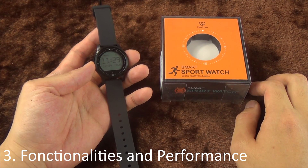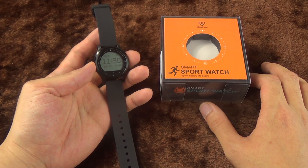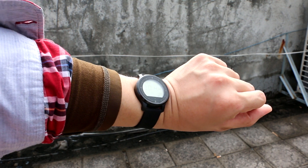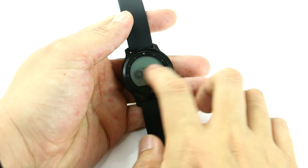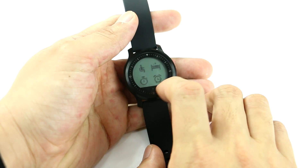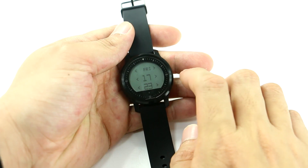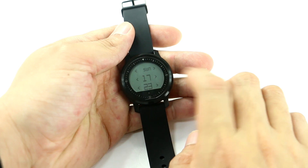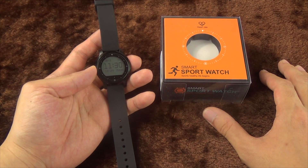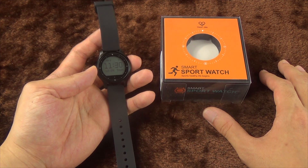Now let's move on to functionalities and performance, starting with the LCD touchscreen. Although it's only 1.5 inches, it gives a clear display even under strong sunlight — a characteristic I really appreciate. The touch controls will take some getting used to, as different functions are accessed by swiping in different directions, which can be confusing for new users. A downside is that touch accuracy seems less precise than anticipated and the screen sometimes isn't very responsive, but in most cases it works just fine — and there aren't many options that require precise positioning anyway.